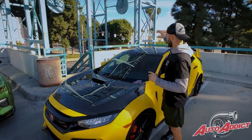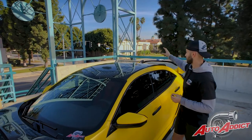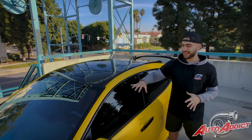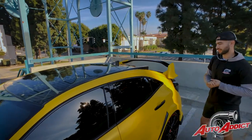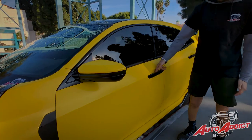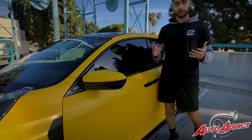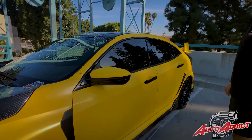On top we did the gloss black with the 2018 new film, adding it to the roof, the antenna, the shark fin, and everything else. It really gives the car an extremely bright look, especially with the satin on the sides and then the gloss on top — one of our favorite two-tone looks right now. Going over to the side, we wrapped the handles in gloss black, which definitely gives a nice two-tone to it. We did the front, the back, and the other side as well, using the 2083 MU film.